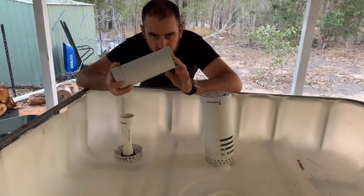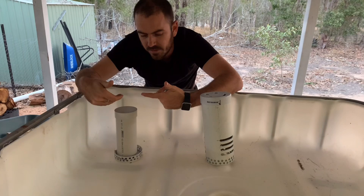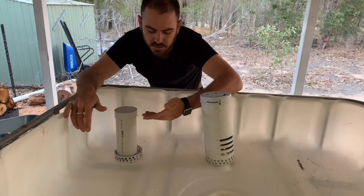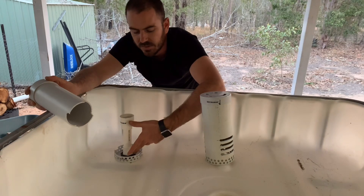That suction continues to pull water until the water level reaches the two grooves in the bottom of the bell. Once the siphon is broken, the air rushes back in and the grow bed is allowed to fill again until it reaches the level at which the siphon is initiated, which is determined by the standpipe.